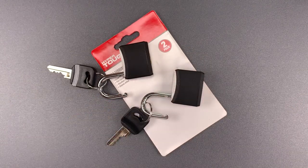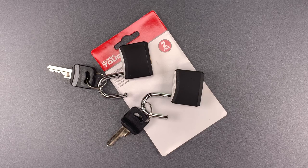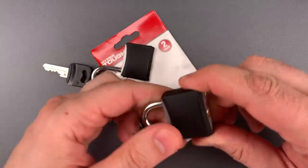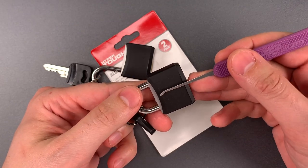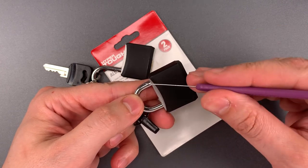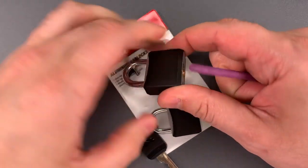But believe it or not, that is the second most troubling thing about these locks. The designers failed to shield the back of the keyway. What that means is you can reach through the keyhole with any long sharp object all the way to the locking mechanism and push aside the lugs that hold the shackle closed. Let me show you just how easy that is to do.